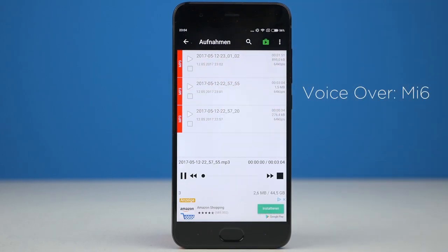The Mi 6's phone call quality is quite good and I like the sound of the earpiece. However, what I really don't like is the microphone — the sound quality is just plain bad. Even when you don't cover the microphone, the quality is crap. If this were a Redmi device, no problem, but this is Xiaomi's flagship. They really need to update the firmware.